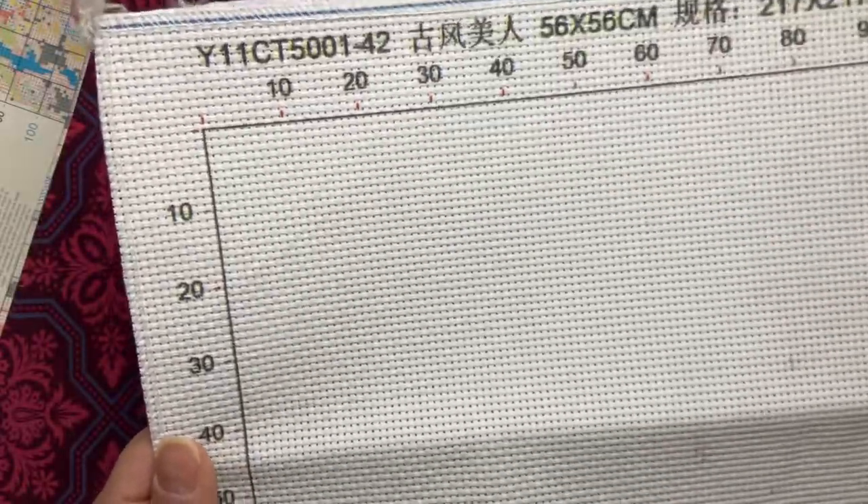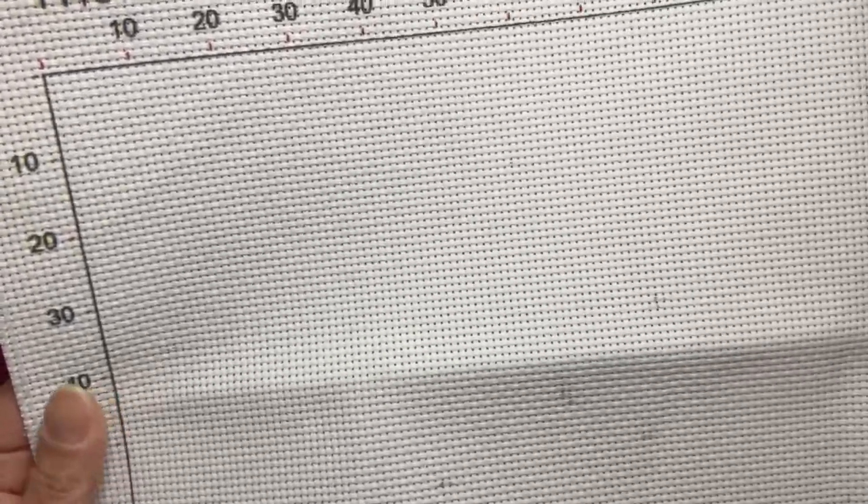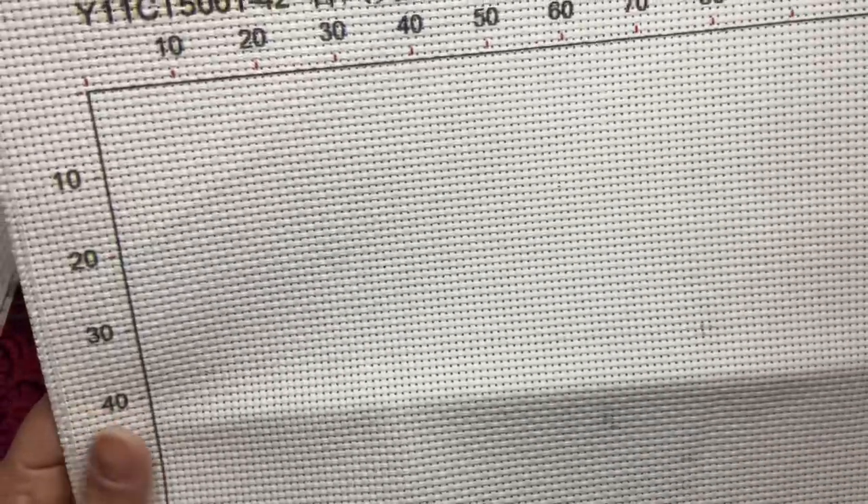I guess you'd have to do four strands on 11-count. I think I did four strands on a 10-count that I did, so probably three or four strands on this.